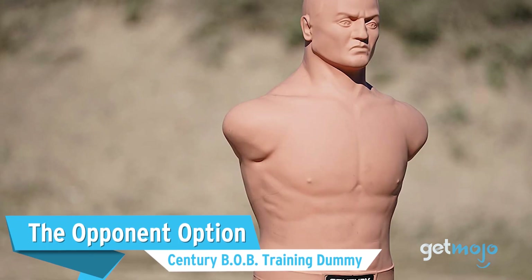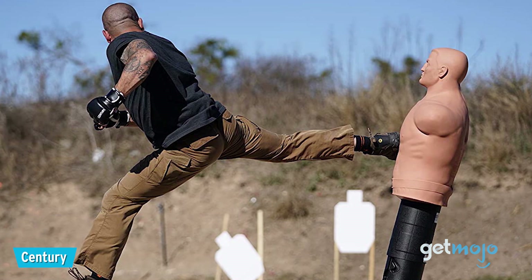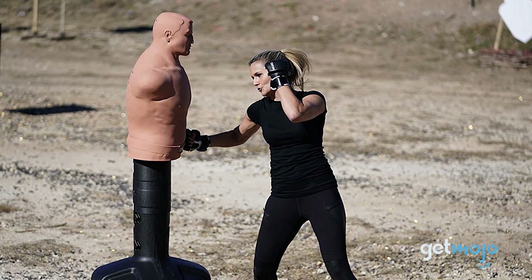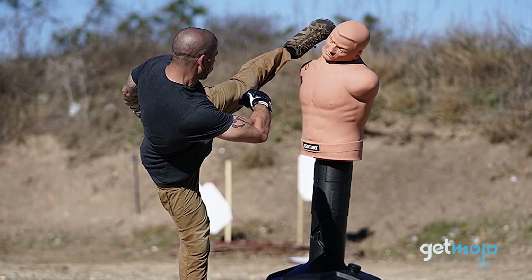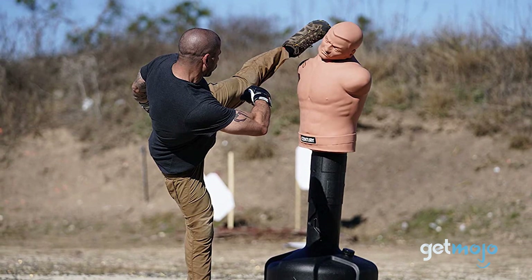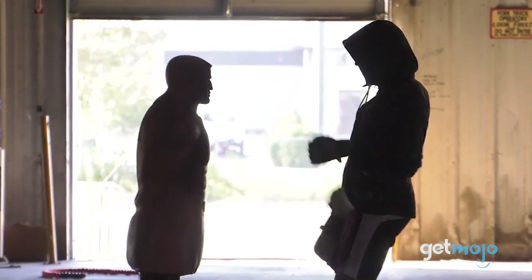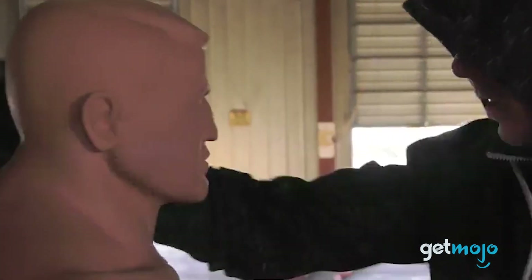The opponent option — the Century B.O.B Training Dummy. If you'd like a visual aid to help spur you on while training, then maybe B.O.B here will be able to help you. This lifelike mannequin body opponent bag can be adjusted to numerous different heights, and its base can hold up to 270 pounds of water or sand to ensure a sturdy platform. At just under $300, it's pricier than your average punching bag, but it certainly allows for a more intense experience.